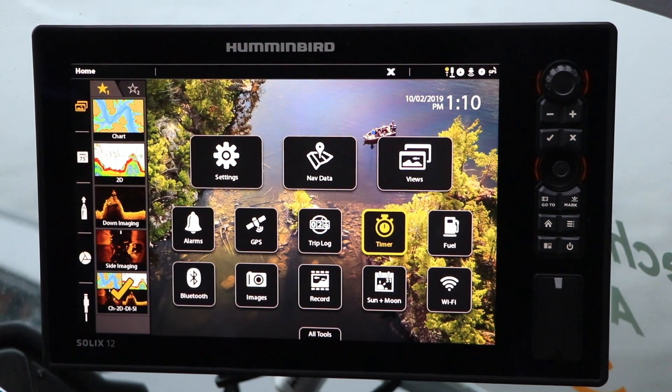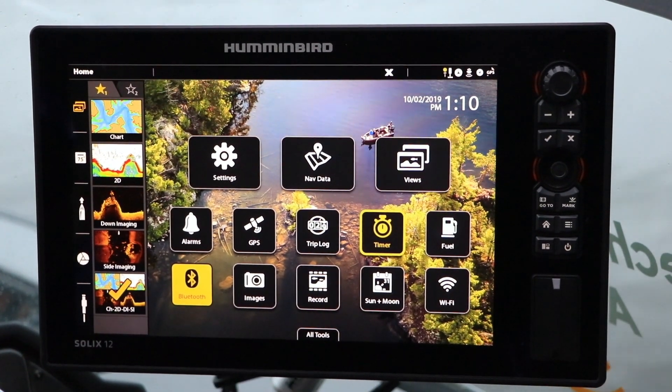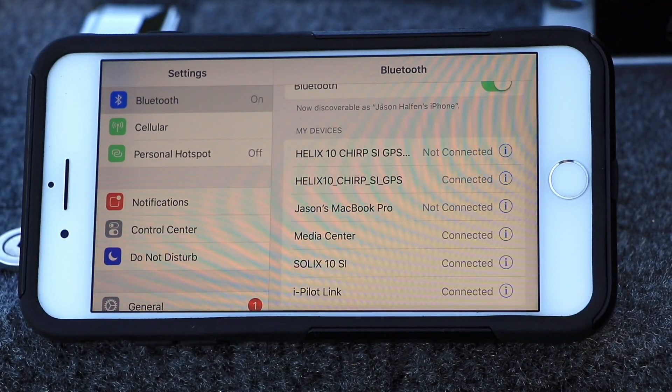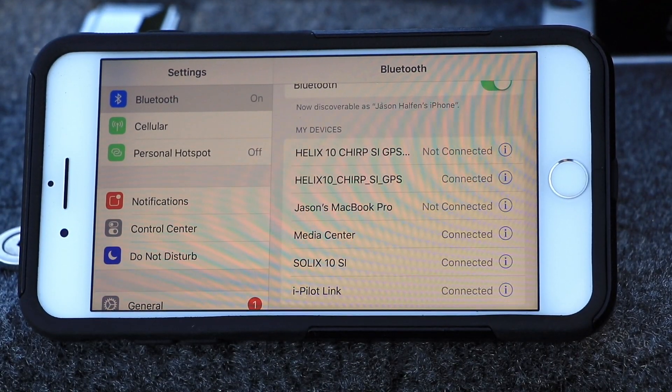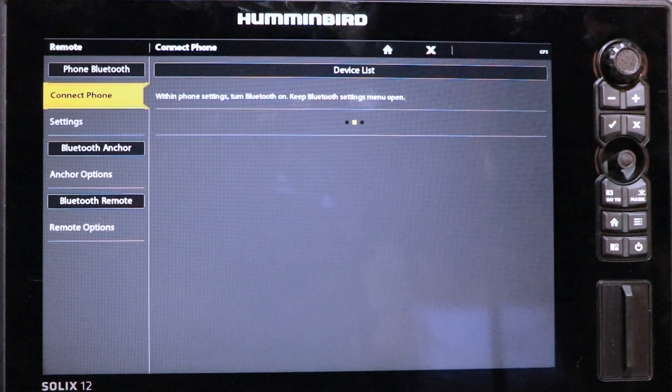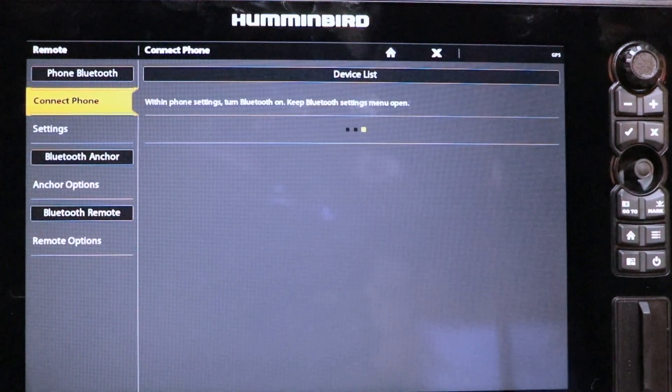For example, to pair your phone to Solix, select the Bluetooth tool from the home screen and then activate Bluetooth on your mobile device. Then, select Connect Phone and wait for your phone's name to appear under Device List.